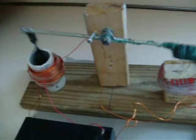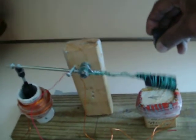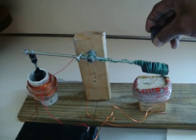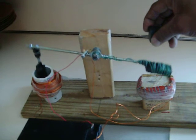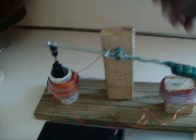Here we go. The permanent magnet and the electromagnetic field, plus gravity, is creating all the motion we need here to get energy extracted from the system.